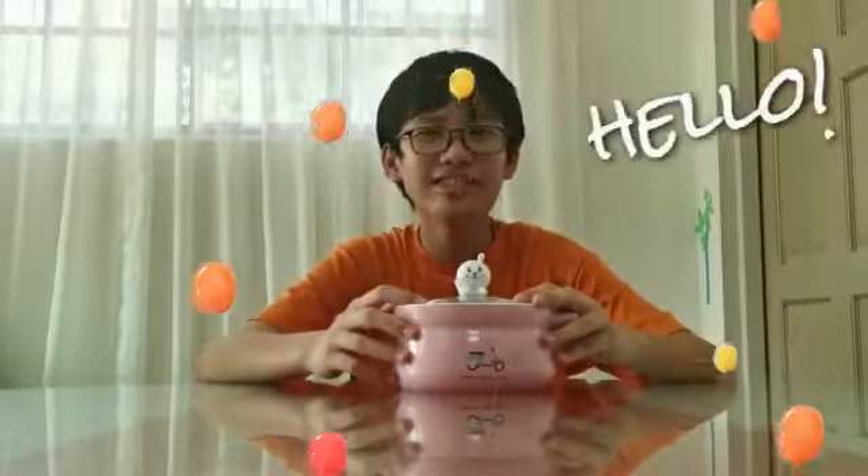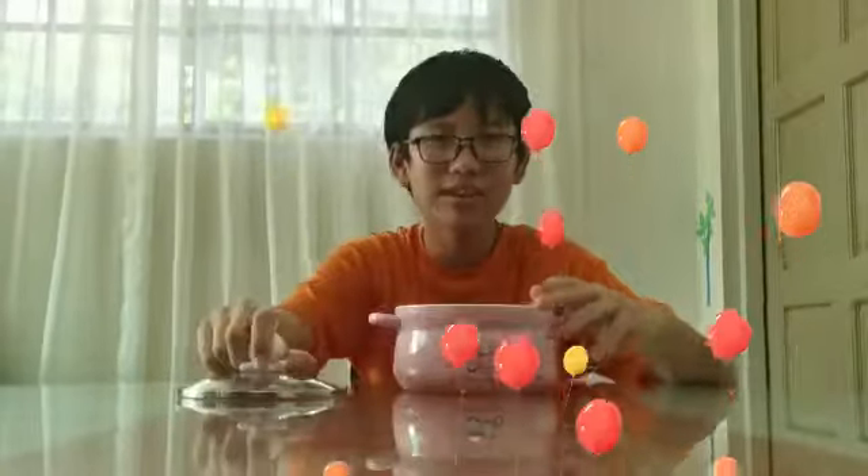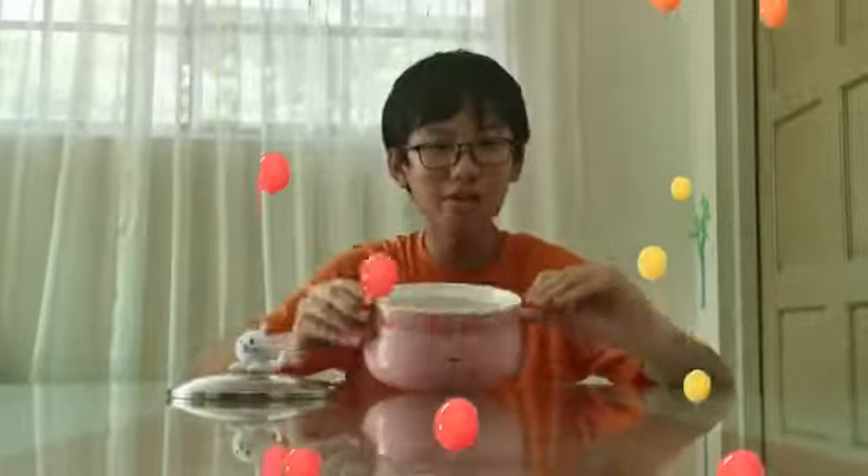Hello everybody! Today, I noticed that we have nothing to eat. It's empty. So, what will we do today?